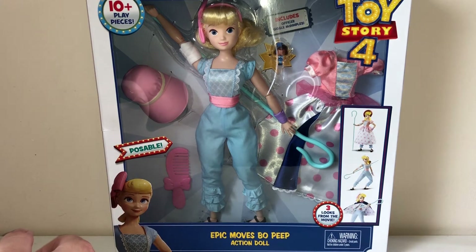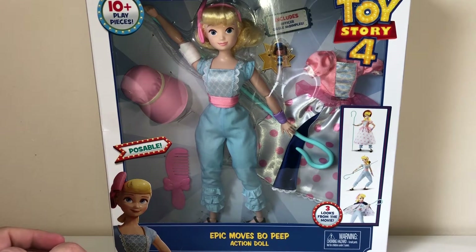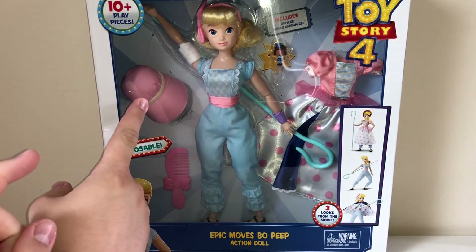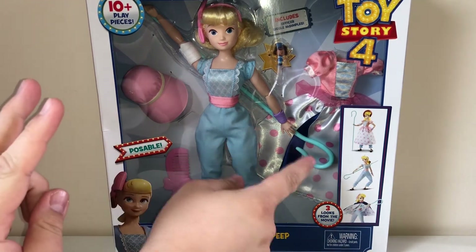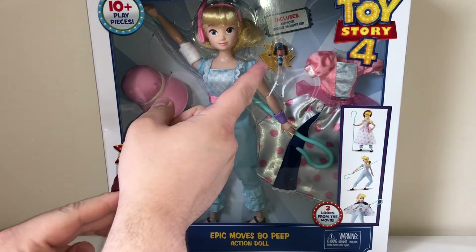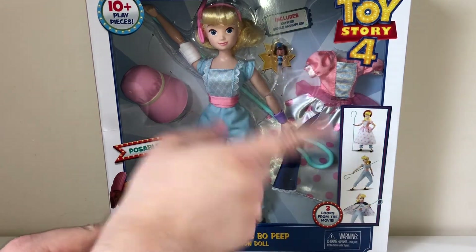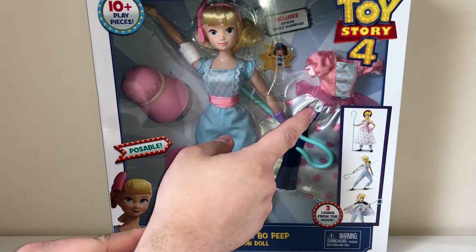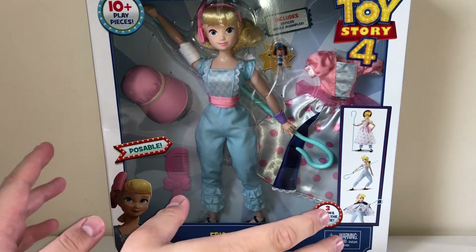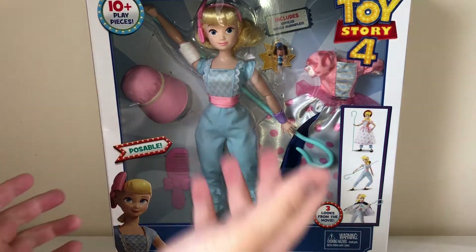I can finally open it up and I'm really interested to see what those 10-plus play pieces are because I don't count 10 at all. We have the comb — that's one. We have that, whatever that's called — that's two. We have her staff — that's three. We have Bo herself — that's four. We have Giggle — that's five. And we have the get-up — that's six. If they come apart, which I guess they do because we can use it as a cape — that's seven. And maybe her bow counts as one, so that's eight. But I don't count any more than that. I don't understand what the last two are and it's ten plus.